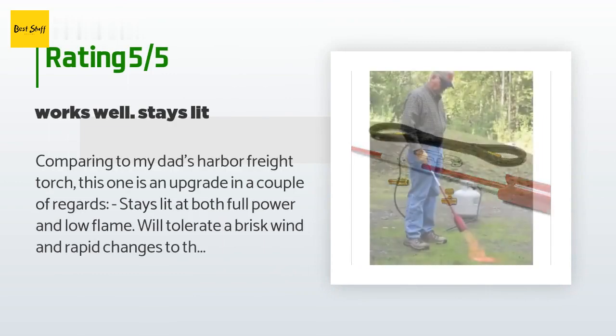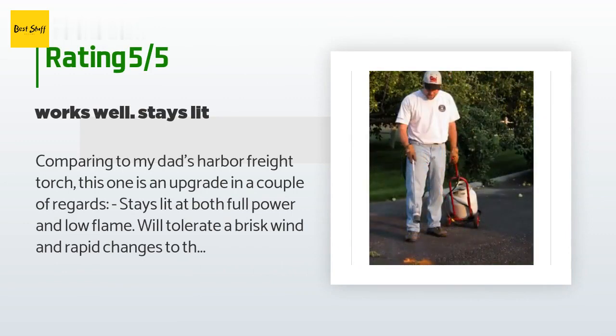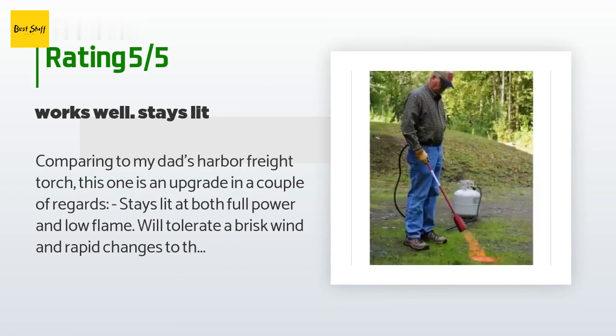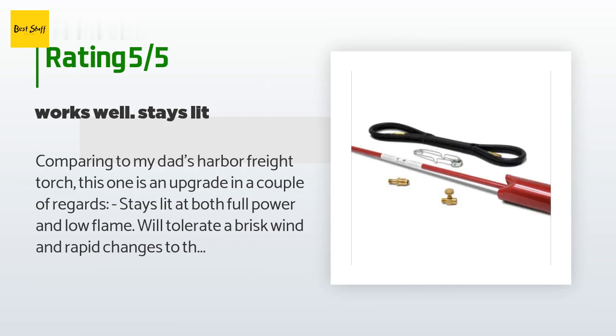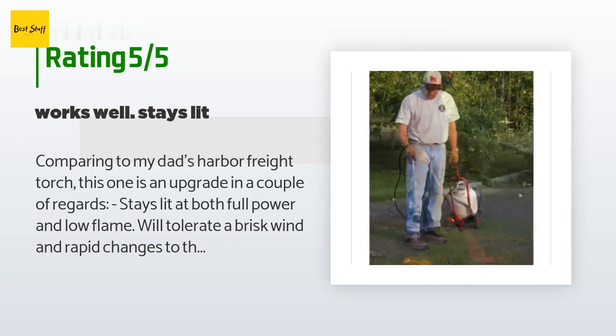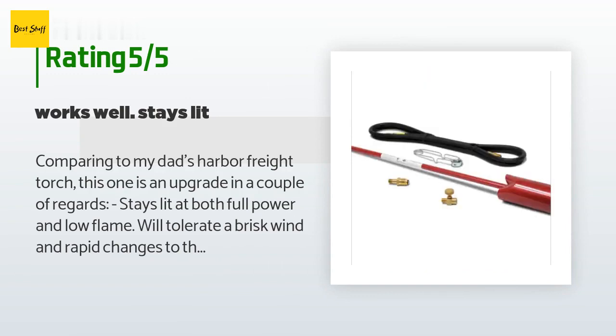A customer said: "Comparing to my dad's Harbor Freight torch, this one is an upgrade in a couple of regards — stays lit at both full power and low flame, will tolerate a brisk wind and rapid changes to the input knob. The hose is long enough to actually walk around a bit and do some work. Probably my favorite thing is that the design is modular and simple — the kit is just an ensemble of quality parts that are otherwise common, meaning that in a pinch you could replace the hose or valve at your local hardware store."